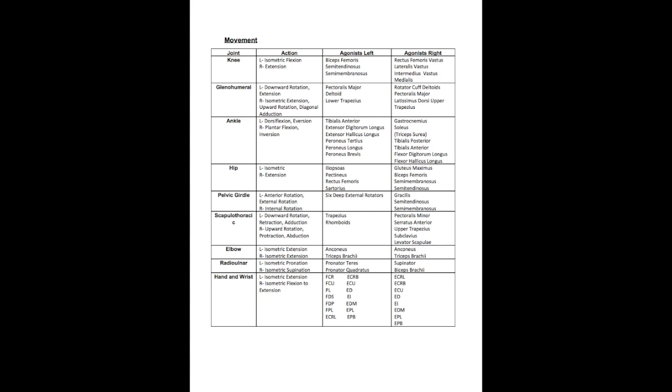Moving up to the hip, the left side has an isometric contraction using the iliopsoas, pectineus, rectus femoris, and sartorius. The right side has extension using the gluteus maximus, biceps femoris, semimembranosus, and semitendinosus. At the pelvic girdle, the left side has anterior tilt coupled with external rotation using the six deep external rotators, and the right side has internal rotation using the gracilis, semitendinosus, and semimembranosus. Moving up to the scapulothoracic joint, the left side has downward rotation, retraction, and adduction using the trapezius and rhomboids muscles.